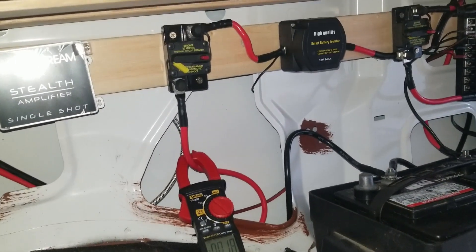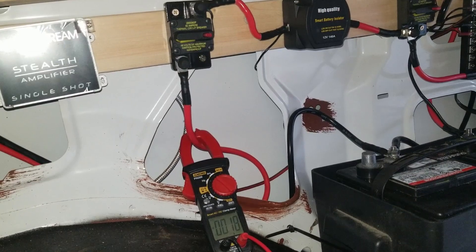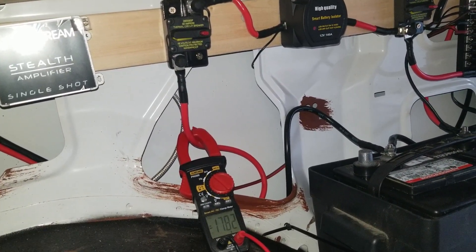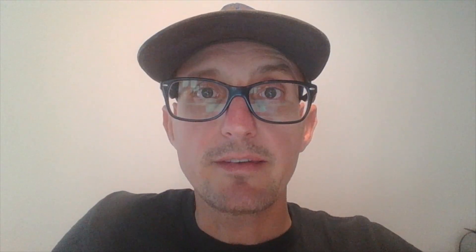I've got the van running. Watch what happens when I close the circuit breaker — it takes a few seconds and then the voltage sensing relay kicks on. You'll see the red light illuminate. And we're charging. So there's a simple house battery installation — nothing fancy but it'll meet my needs for the time being. If you're interested in electrical projects, hit the like button and let me know in the comments below and I'll be sure to share more over the next couple of months. As always, thanks for watching. See you again soon.